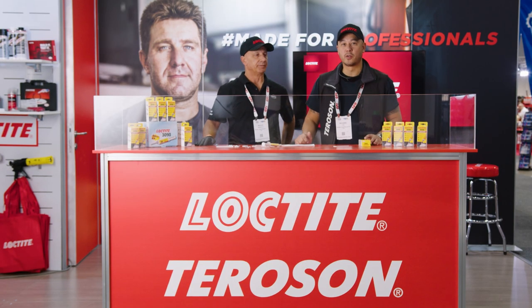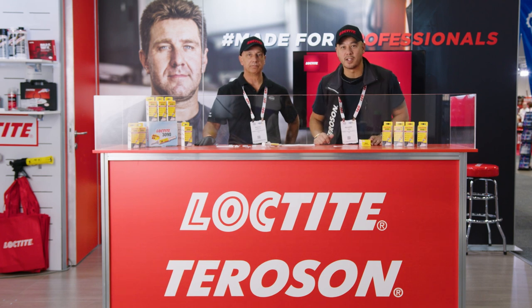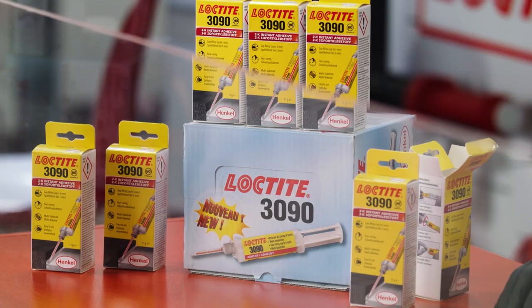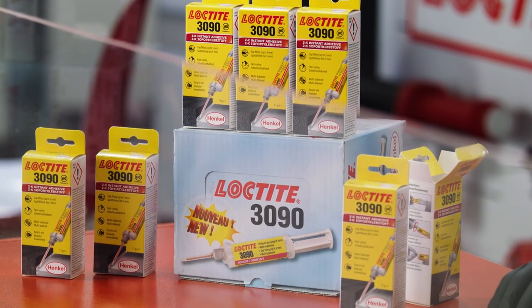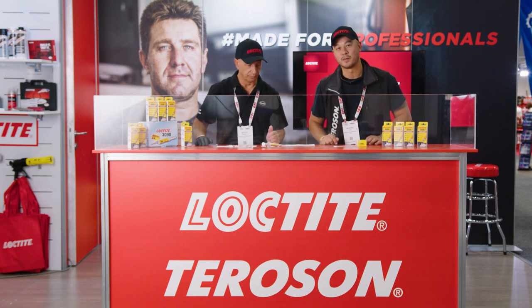Welcome to the Collision Repair Expo 2022. My name is Richard and this is Rocco. We're both application engineers for the Terraside and Loctite brand, and today we're having a look at one of our new products, fairly new to the market — Loctite 3090 — which is a special product, and Rocco is going to tell us why it's special.